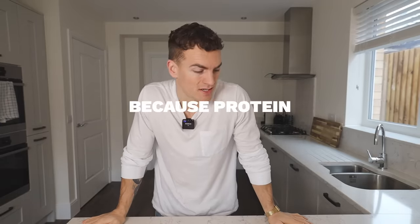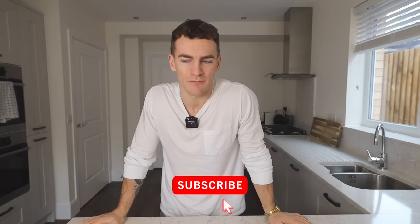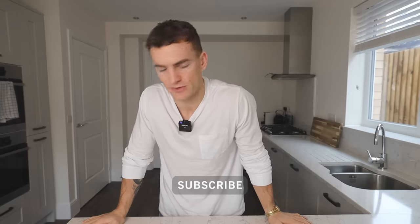Welcome to my kitchen, welcome to the video. It's been a while since we did any cooking videos, so we're going to remedy that. Today we're doing some high protein breakfast ideas, because I think we can all reach a consensus that breakfast is categorically the best meal of the day.